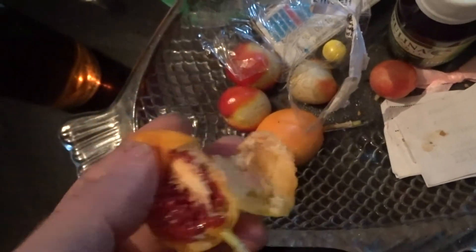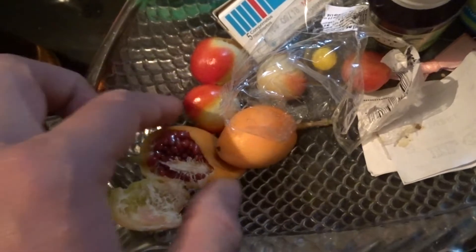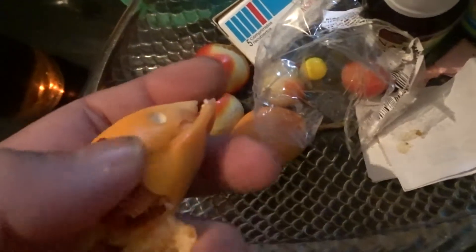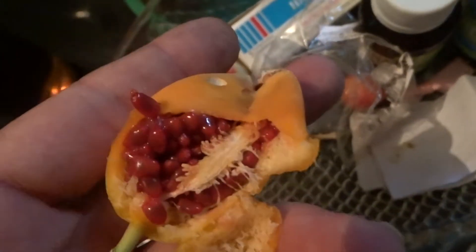I've actually worked on a passion fruit farm, and these are rather small — you can see how small they are. I've had a big handful at once. So very interesting what we find in different parts of the world. But these are nice, they're sweet. So, native Uruguayan passion fruit.